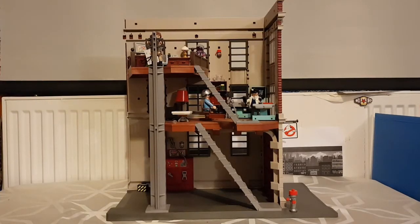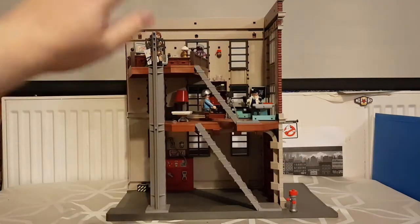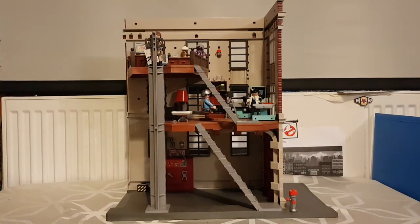Inside the firehouse there's quite a lot going on. We've got three floors: the ground floor, middle floor, and the top floor. We're going to do some jump cuts and talk about each individual floor, starting with the top floor.